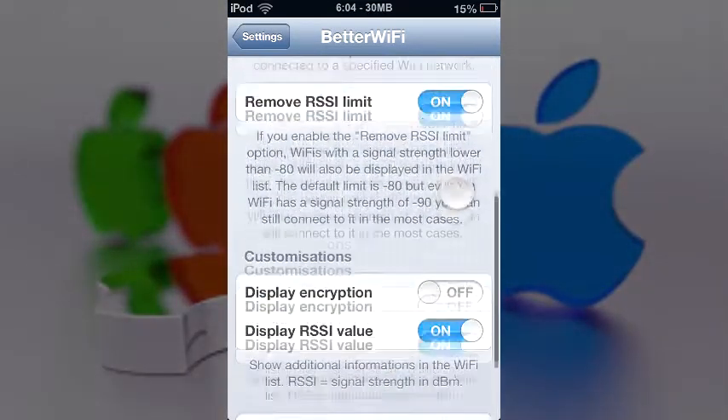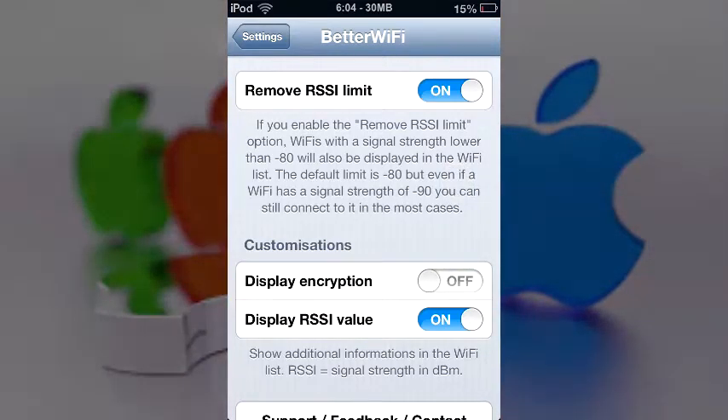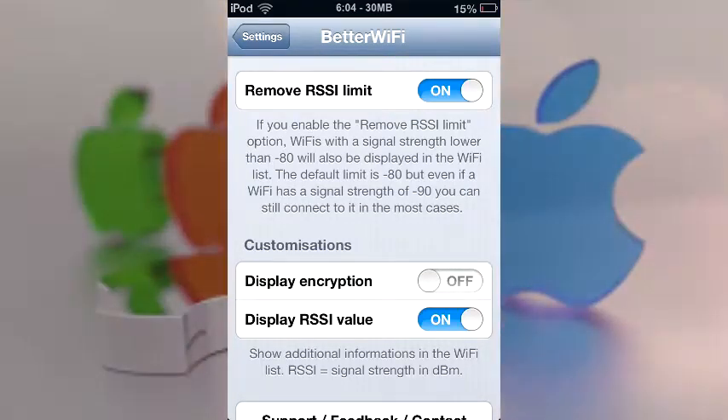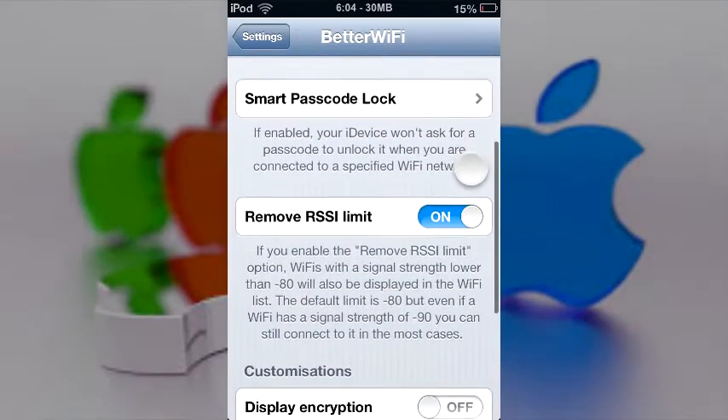There is also a Smart Passcode Lock feature. Basically, if you're on your own WiFi network — say school, work, or home — your iPod touch or iPhone will not require a passcode. This was another Cydia tweak back in the day, but nothing's better than when one Cydia tweak combines a bunch of others, like SpringDismiss and a few others.